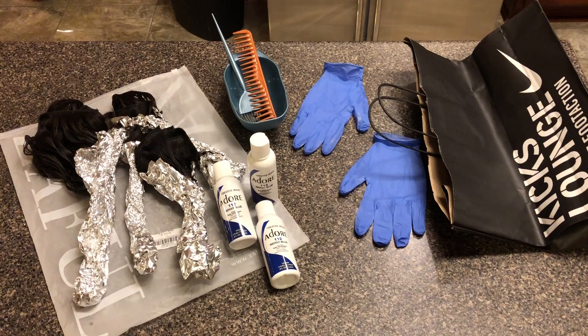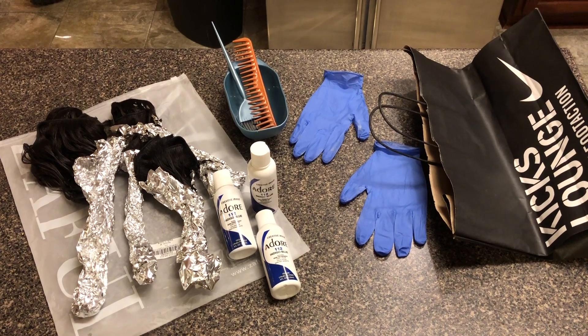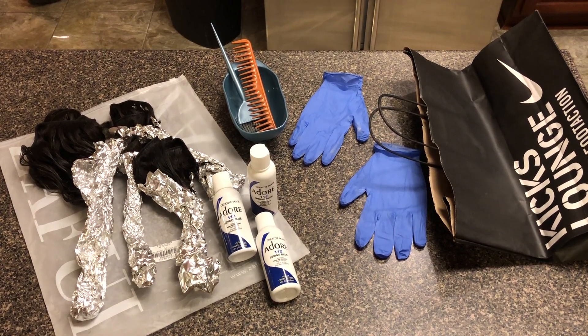Hey, what's up? Hello and welcome back to my YouTube channel. In this video I'm just going to be showing you how to dye your hair, your bundles, your weave — whatever you're dyeing.